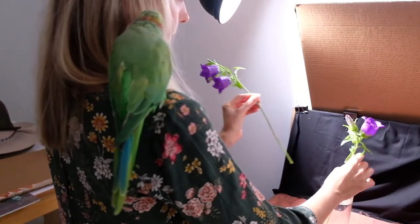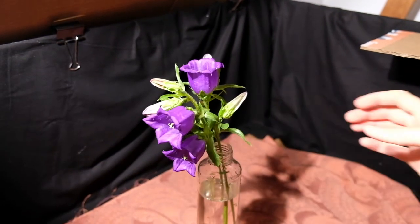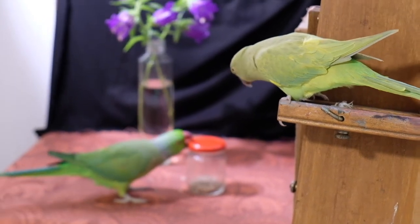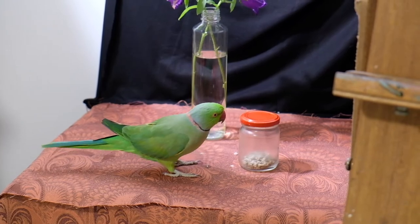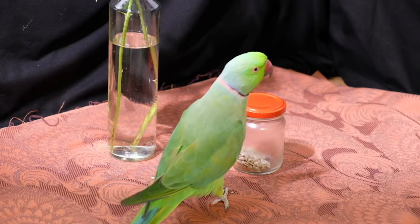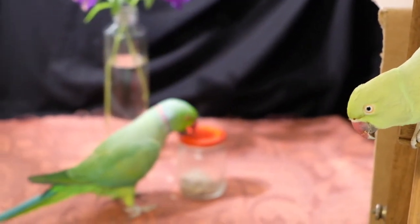I always like to have the birds with me while I'm setting up my still life. It helps them to feel more comfortable around the foreign objects. Placing their treat jar on the table helps encourage them to get close to the new objects, and giving them some positive reinforcement with a treat helps as well. The hardest bit is keeping one bird occupied while I take photos of the other.